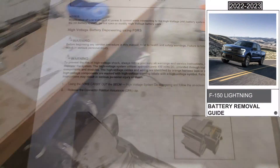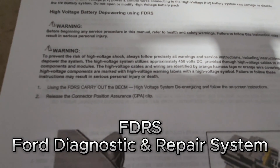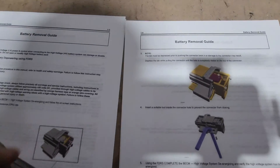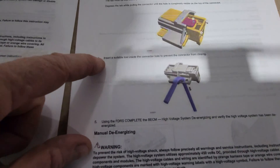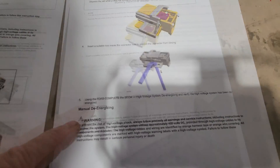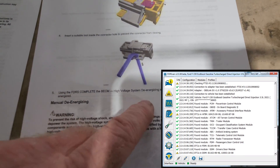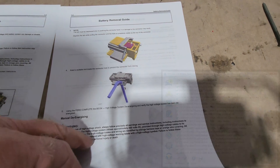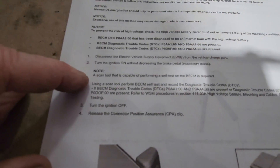This is how you de-energize the high voltage. First thing you're supposed to do is use the FDRS to de-energize the high voltage. Basically, you're going to go in and ensure that it's off. Step one is to pull that tab — the tab must be depressed. Depress the connector. Find a suitable tool; I usually use an Allen wrench. Then you go in and use FDRS or Forescan to look at the high voltage system and verify it has been de-energized. That's kind of important because if you're still energized and you disconnect those, it can be a little sparky. You want to make sure that these trouble codes are present. A scan tool capable of performing a cell test on the BECM is required.